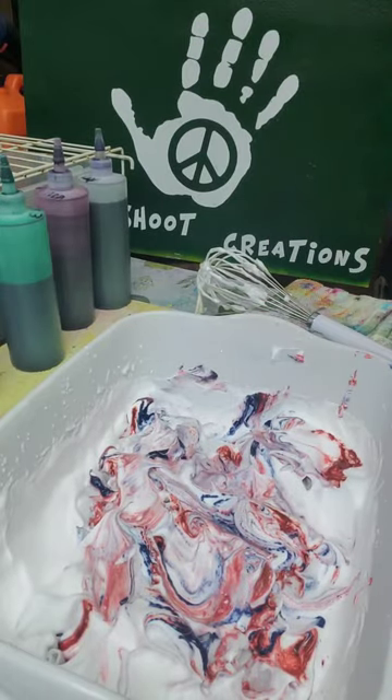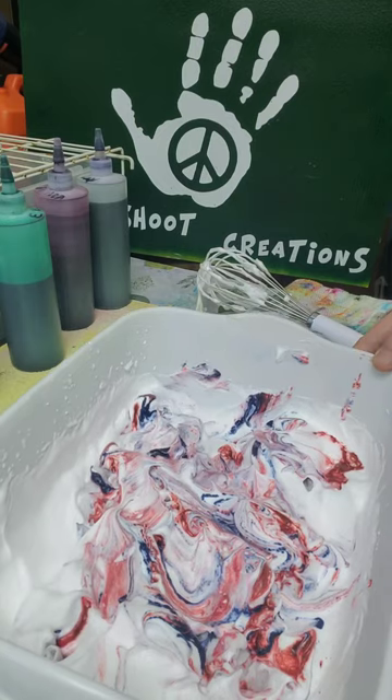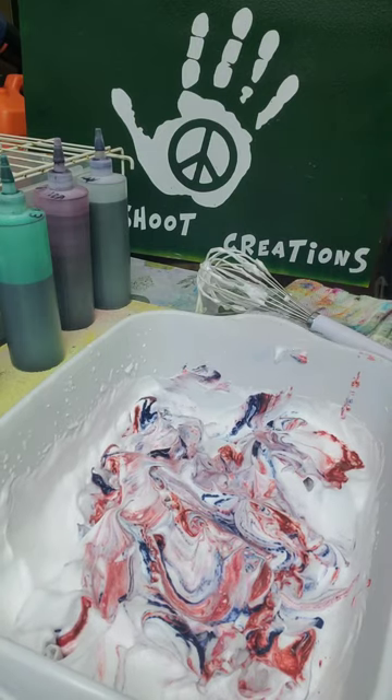Wash it out and hopefully it'll be red, white, and blue. Usually when you mix red and blue together you get purple, but these two colors — Chinese red and cobalt blue — seem to work well together.